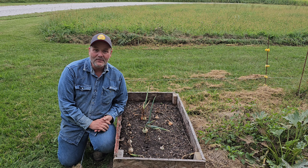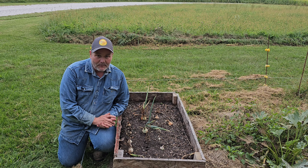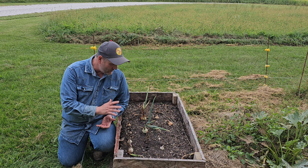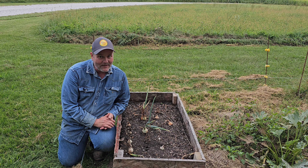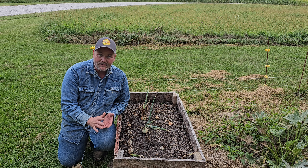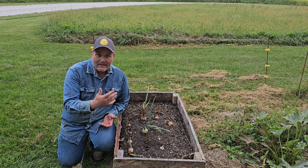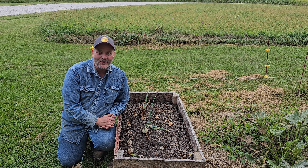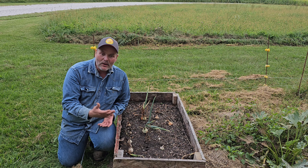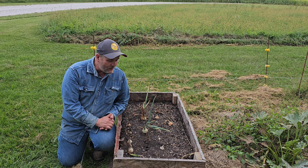Hey guys, welcome back. I hope you're doing good this evening and everything is going well. Today I'm going to do my final video on my onions. As you can see, they didn't come out probably as good as what I wanted, but there's several reasons why I wanted to make this video. One: I didn't do a good job on making update videos last year — I didn't show how things came out real well — so I wanted to do a little better this year on that.